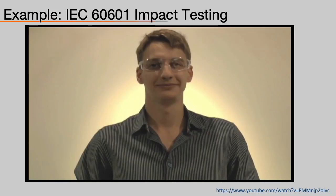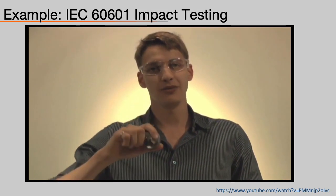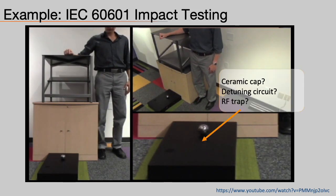Here's an example of one of the most demanding tests coils have to pass under the IEC 60601 impact testing. To perform the test, simply drop a 500-gram steel ball from a height of 1.3 meters onto the top of your medical device. Now imagine what would happen to a ceramic capacitor, detuning circuit, PIN diodes, or RF trap under this test. While the device does not have to work after this test, it must remain safe under a single fault condition.